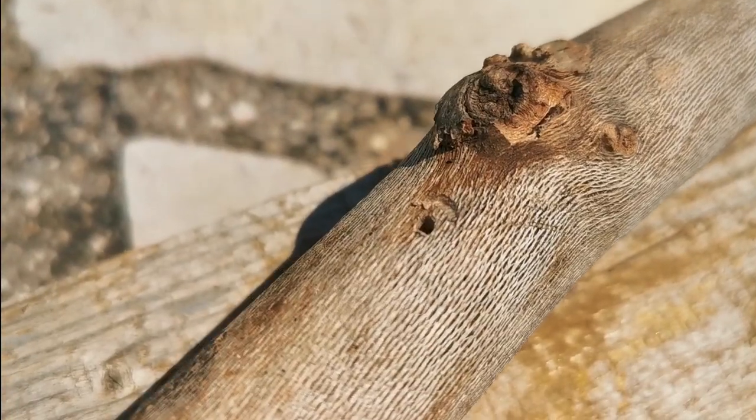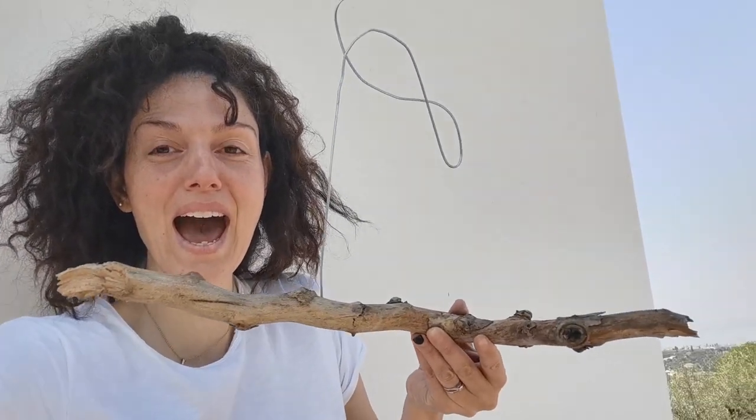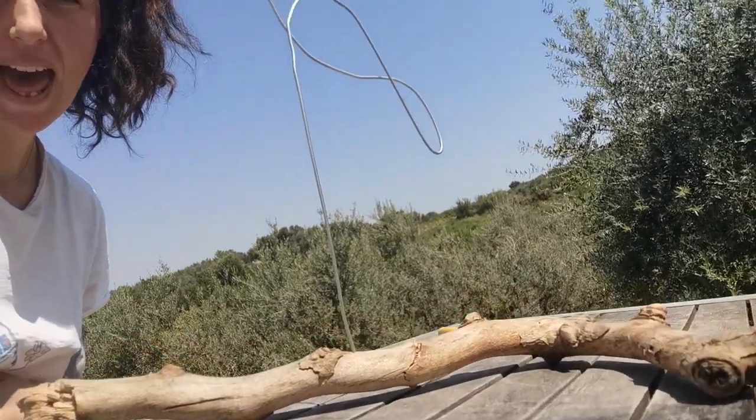Oh god, it's almost like an animal made this. I'm still not sure about the beak. I just screenshotted some reference. So I have to make this part more curved and then the beak is going in the same direction as the head. I made it better and much more elegant.